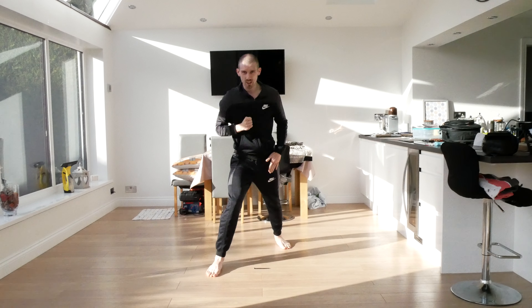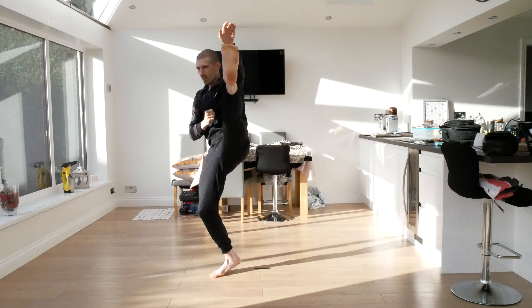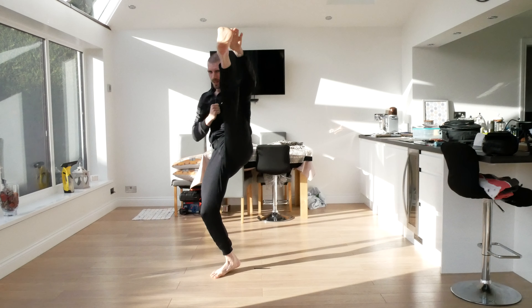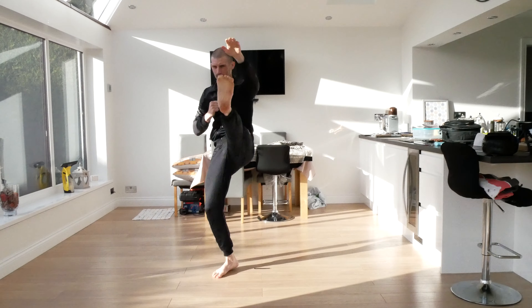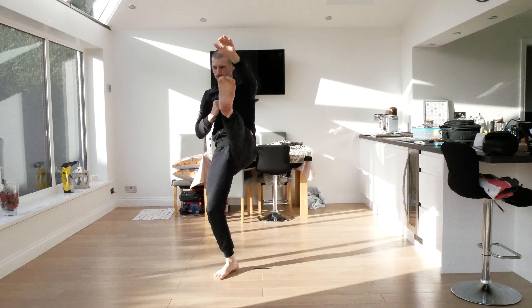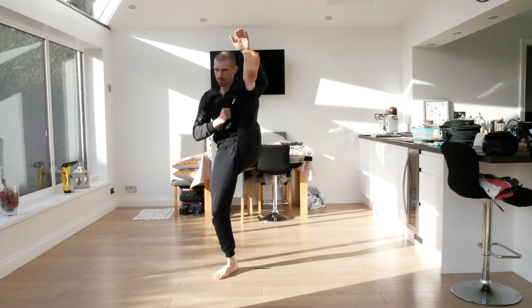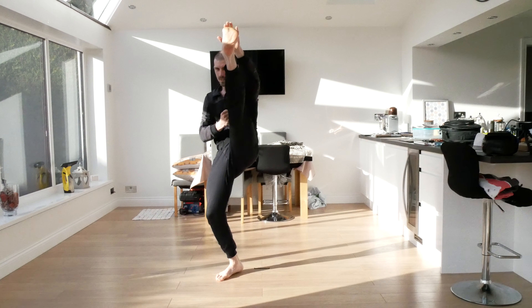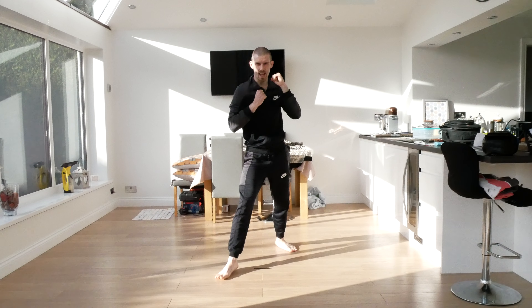Change those legs, put the other leg behind. Same thing — once I say one, swing up and back. Ready: one, two, three, four, five, six, seven, eight, nine, ten.